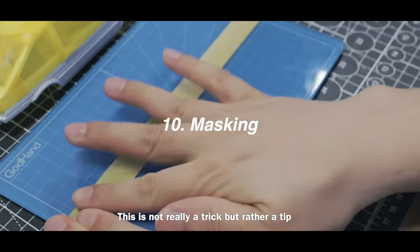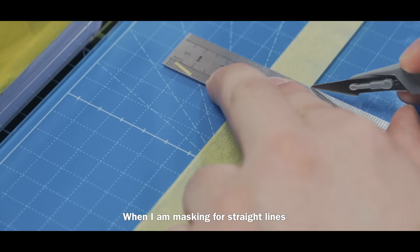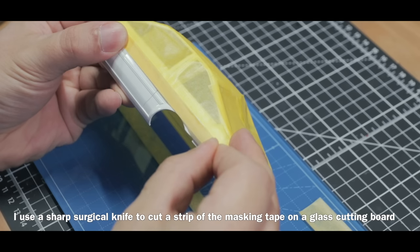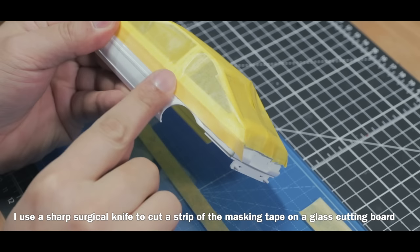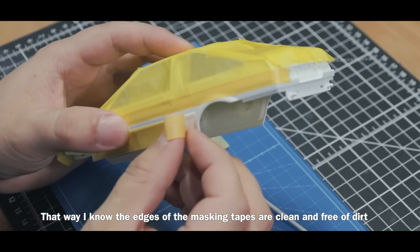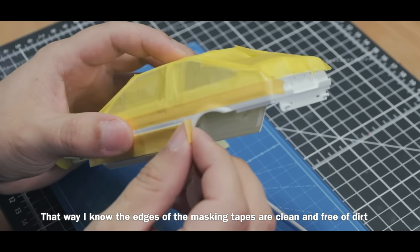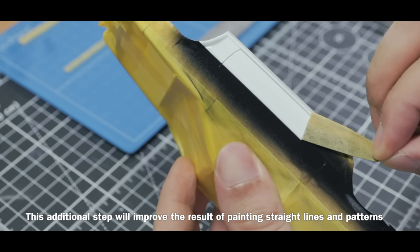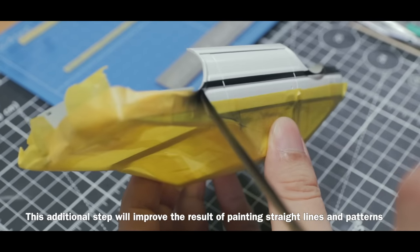This is not really a trick but rather a tip: when masking for straight lines, I use a sharp surgical knife to cut a strip of masking tape on a glass cutting board. That way I know the edges of the masking tape are clean and free of dirt. This additional step will improve the result of painting straight lines and patterns.